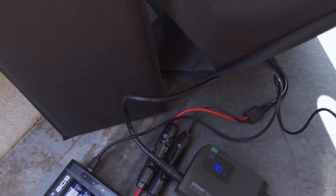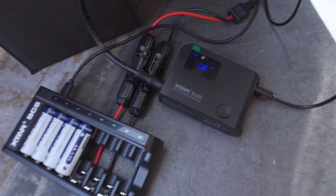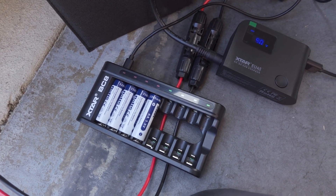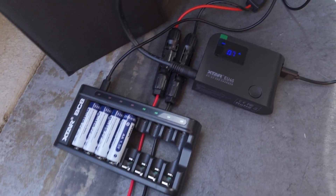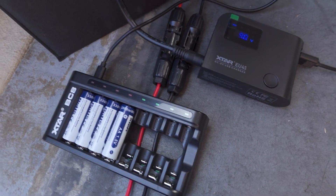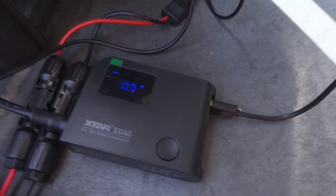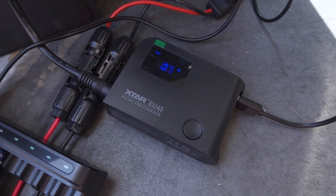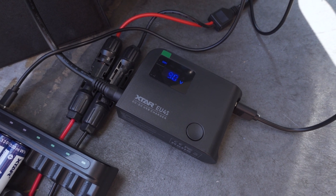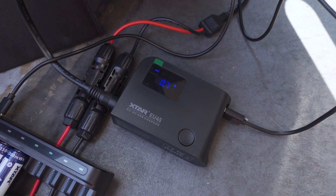I'm using the USB adapter and outputting off of the Quick Charge 3.0 to the BC8 battery charger — I'll link that review in the video description if you want to check it out. It's using USB-C, and we're getting about 9 volts and 0.7 amps from the panel. It's definitely using Quick Charge with plenty of output to charge up those batteries.